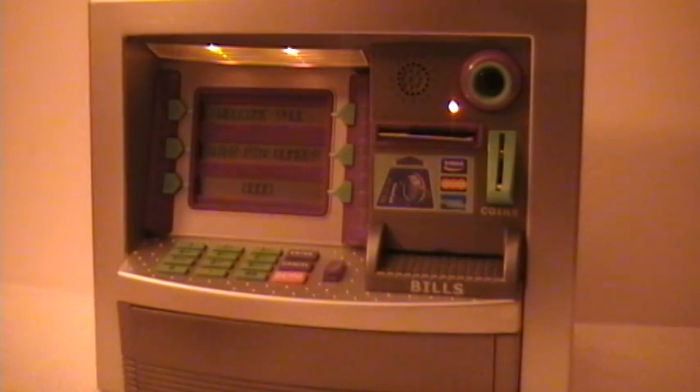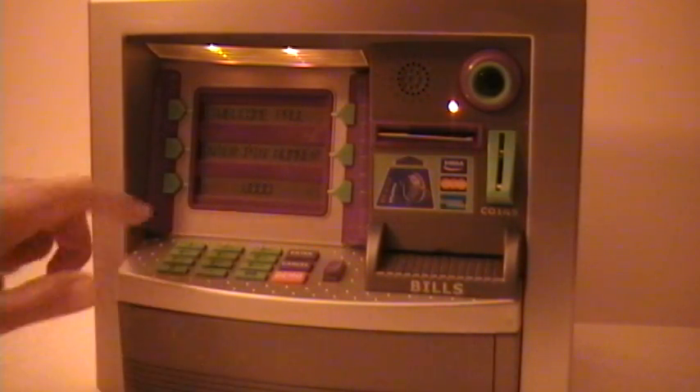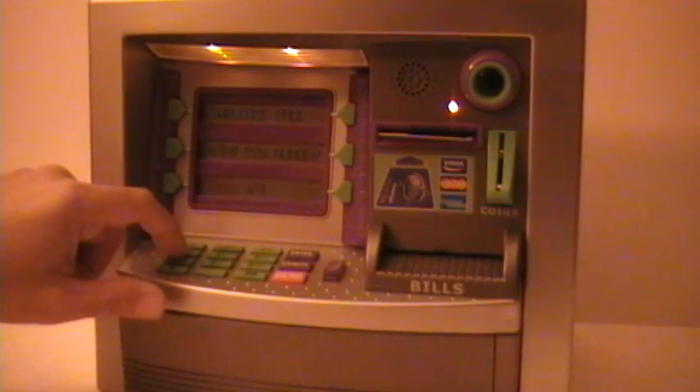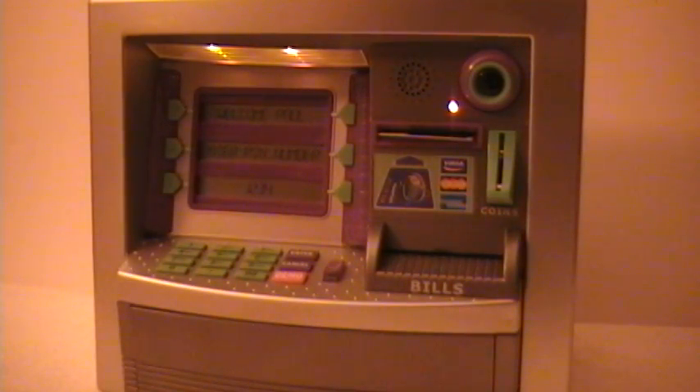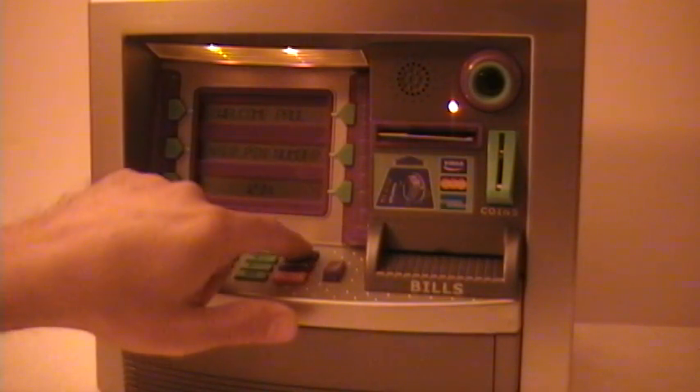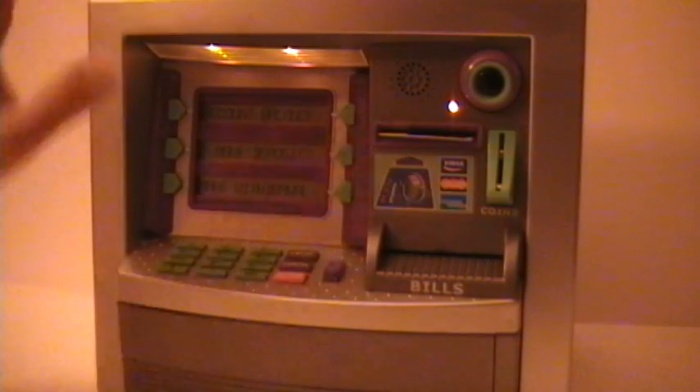It's a thin card, so you have to be careful with it. It works! You can enter your PIN number now — one, two, three, four. That's what it came with, a nice little PIN number even a moron like me can remember. And you see, the account balance is zero.